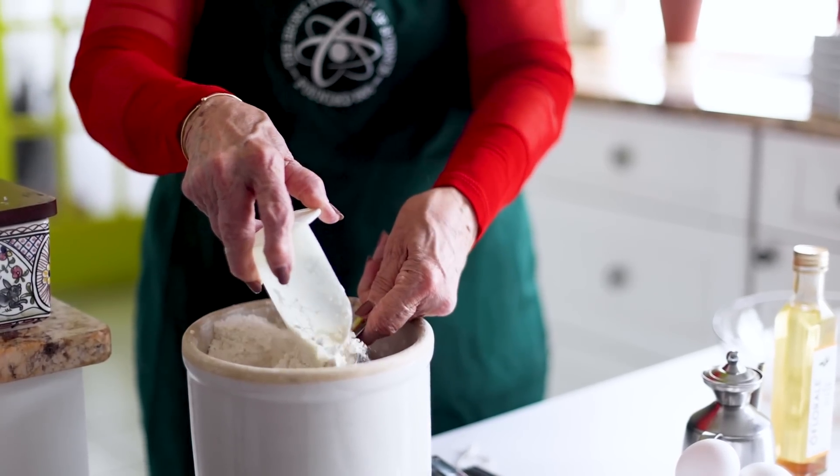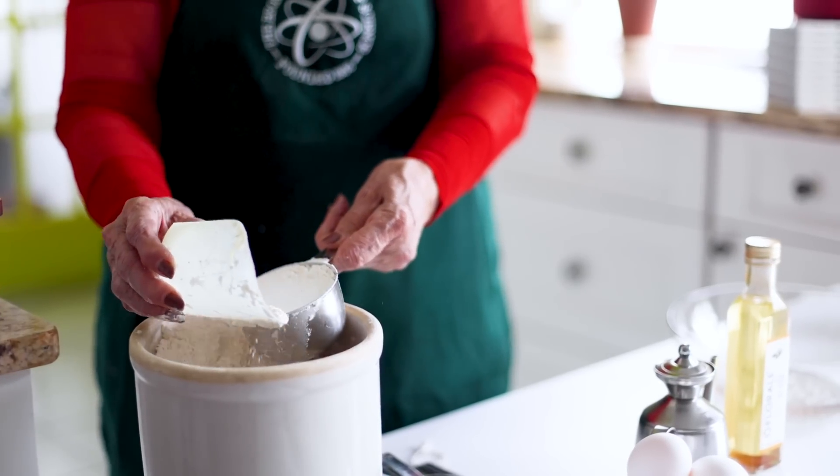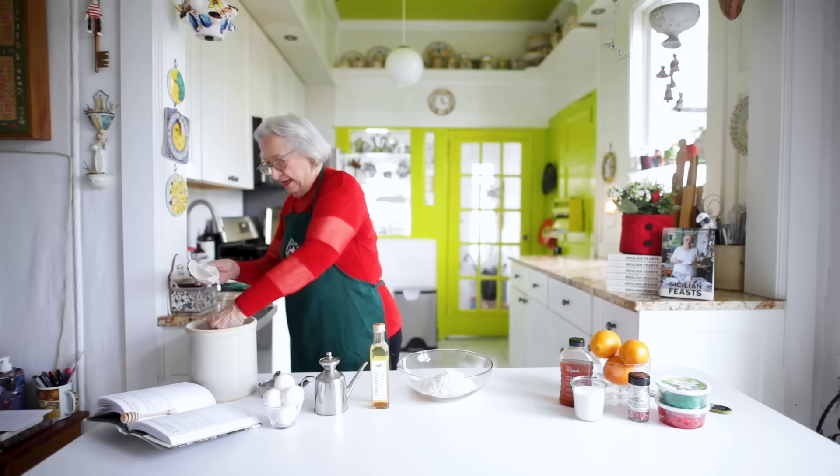We're going to keep the flour on the measuring cup and then whisk off the top — so one, two, and three.